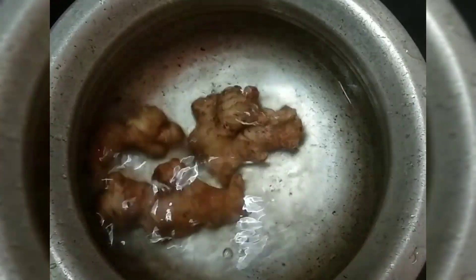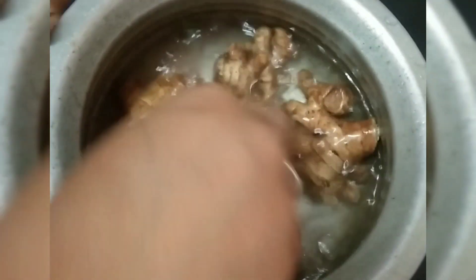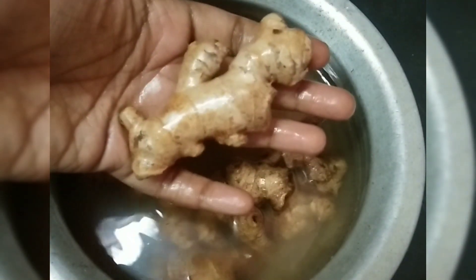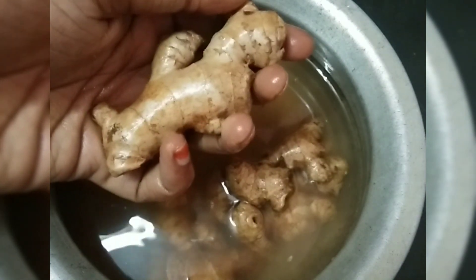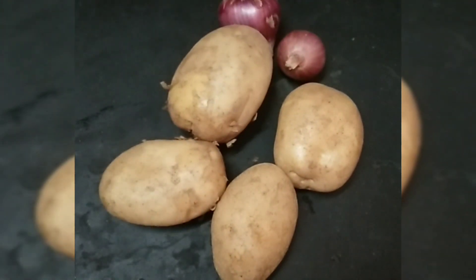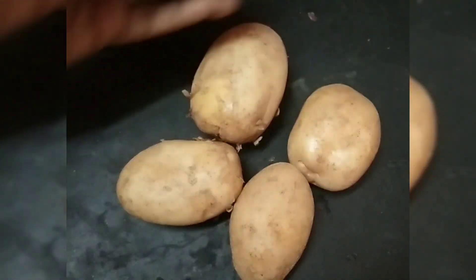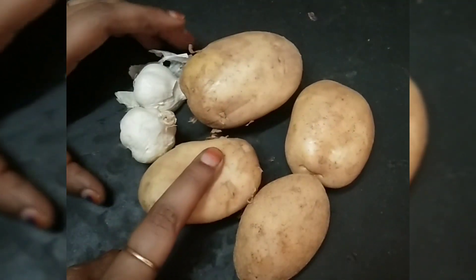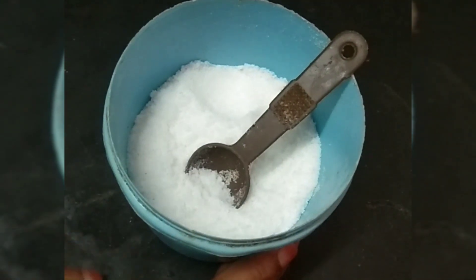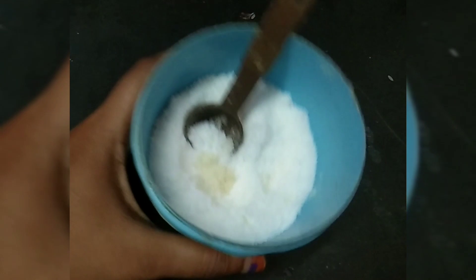Tip 6: take the top and decode the top. Take a clean step, take a bucket and store it. Tip 7: you can use the potato on the top and store it. You can store it for a long life. You can use the potato on the top.